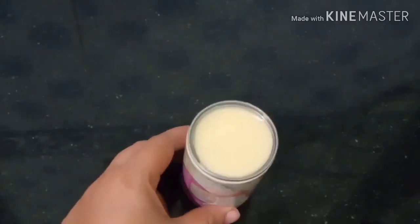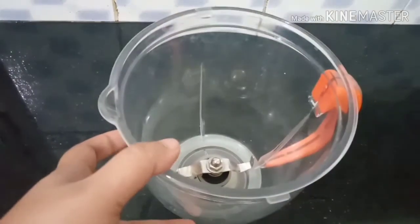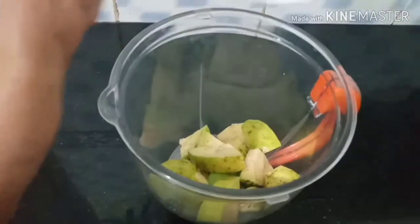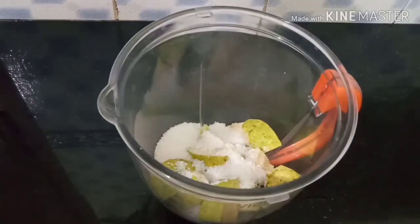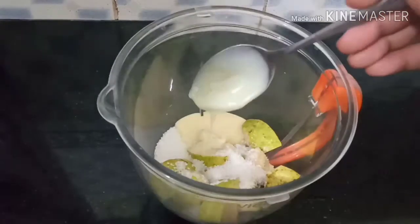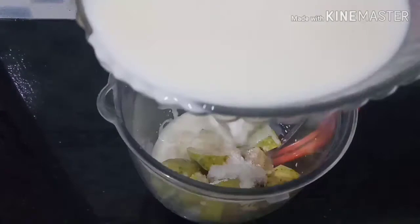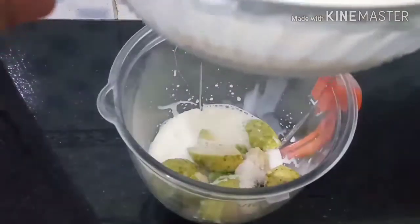Put a small bowl of condensed milk. Now we are going to mix it all together with the same ingredients.